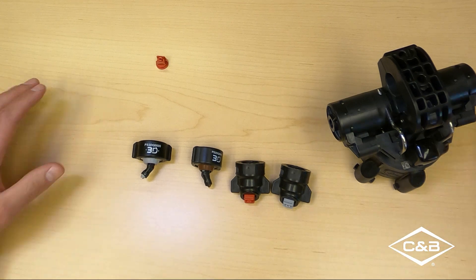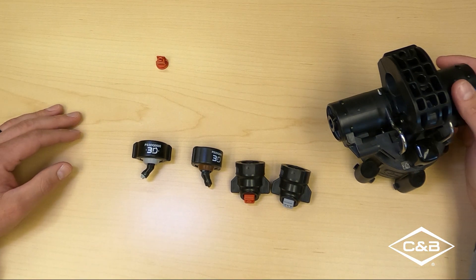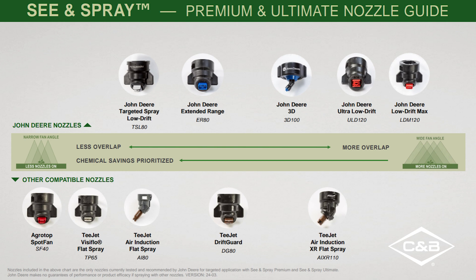On the other side of things, not necessarily John Deere nozzles, we've got a few that are approved for C&Spray type applications. Starting off with the AgriTop Spot Fan or the SF40. We've also got the T-Jet Visiflow Flat Spray, or the TP65 type nozzle, as well as the T-Jet Air Induction Flat Spray, the AI-80, the T-Jet Drift Guards, and finally from T-Jet there's an Air Inducted XR Flat Fan Spray — the AI-XR 110. We can get those in various sizes.